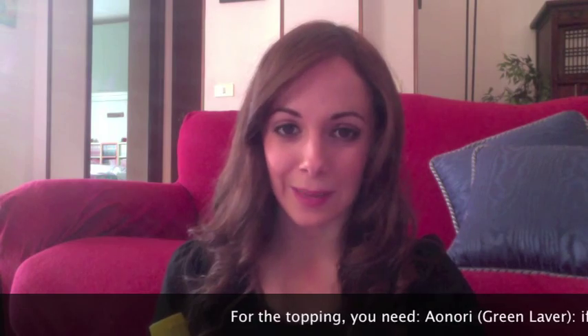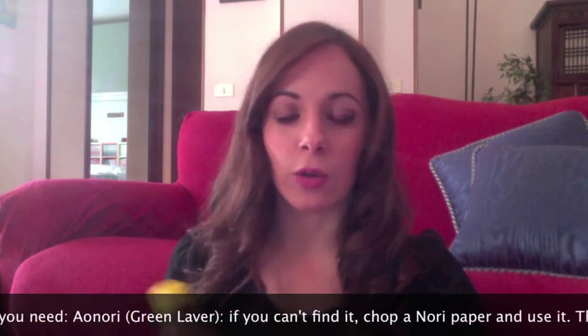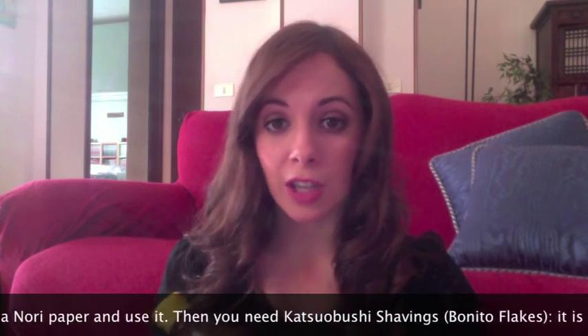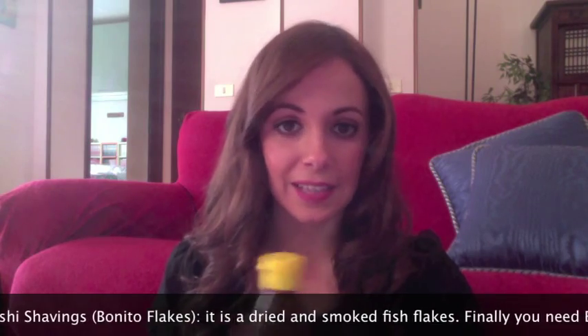Se non trovate questa salsa, oppure non avete modo di andare a Milano o di comprare gli ingredienti online, potete farlo in un altro modo. Potete unire un cucchiaino di oyster sauce — non spaventatevi, è salsa di ostriche, però vi assicuro che non è cattiva — un cucchiaino o mezzo cucchiaino di salsa di soia, e mezzo cucchiaino di acqua o di sake. Potete ottenere lo stesso sapore anche in questo modo. L'oyster sauce si trova anche nei negozi cinesi.